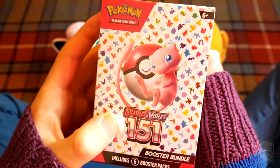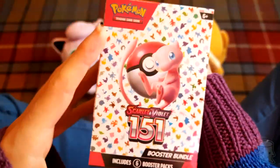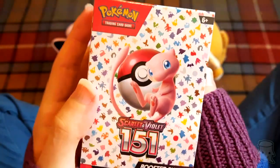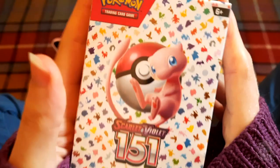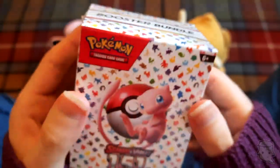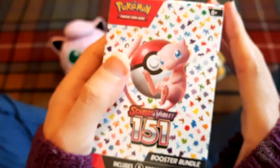Today we're looking at the Scarlet and Violet 151 booster bundle. This is a really special set and there's lots to talk about. It features the original 151 original Pokemon, so if you grew up with Pokemon originally, this is a really cool collectible bundle because it's got stuff from the original Pokemon.